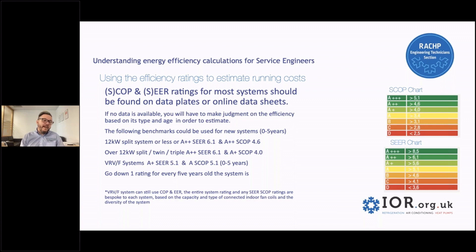VRV and VRF systems are a bit more complicated. If it were a modern system, I'd probably be looking at a CER rating of 5.1 and a SCOP of 5.1 for 0 to 5 years old. Bear in mind that VRV and VRF systems tend to use the COP and EER rating on their data plates, because the entire system rating is bespoke for everyone — it's related to how many fan coils are attached, the diversity, the types of fan coils, and everything. Every VRV is completely different, but you've got to start somewhere. If you're going to make a calculation, 5.1 is not far out.